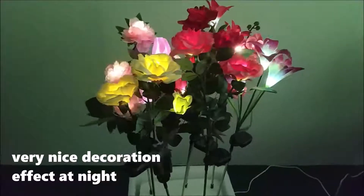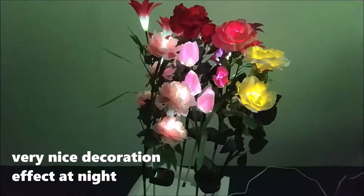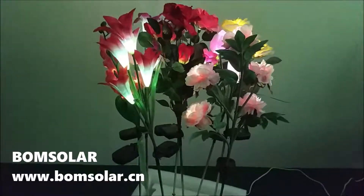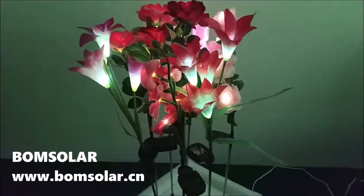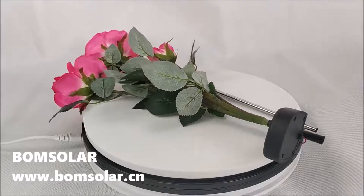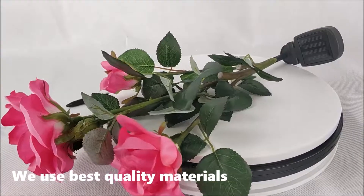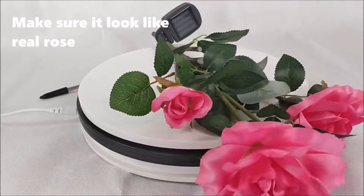Very nice decoration effect at night. We use best quality materials to make sure it looks like a real rose.